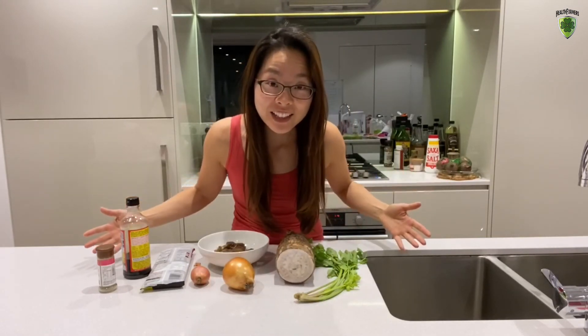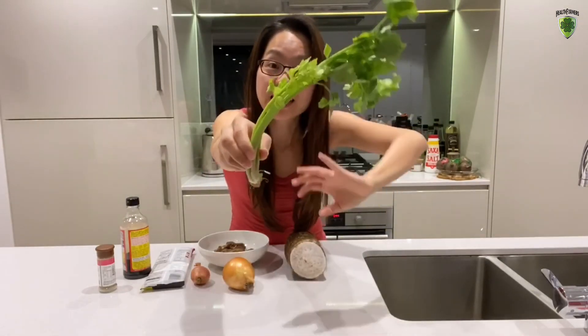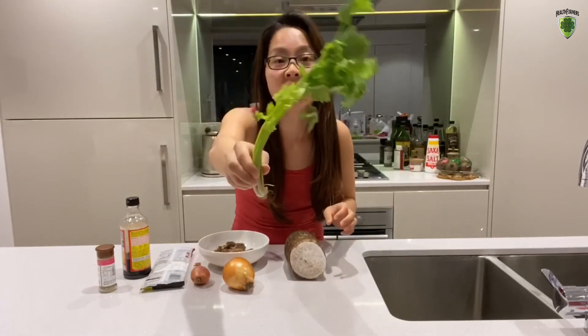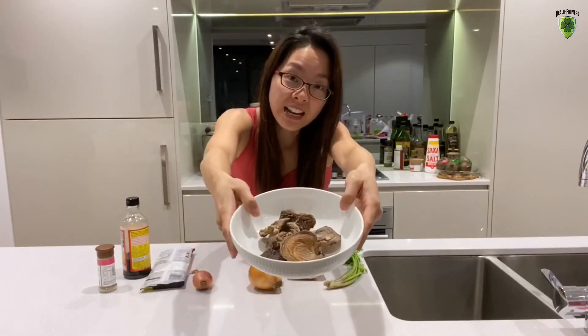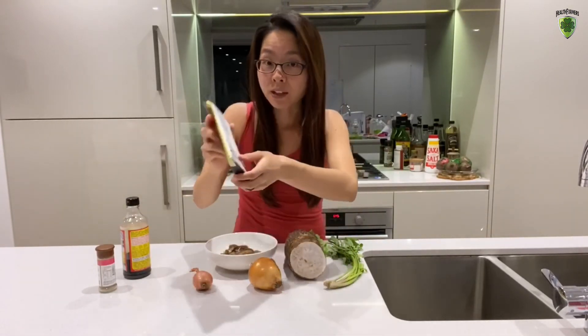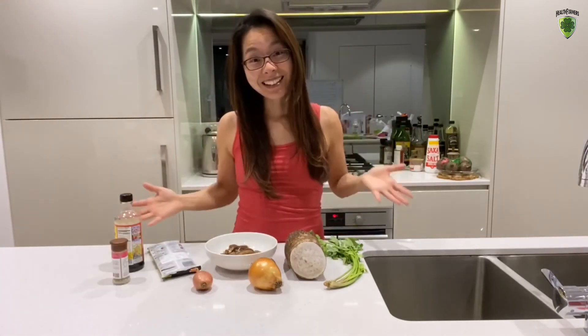Here are the ingredients you'll need for today's cooking: taro, Chinese celery — or you can swap it with any herb of your choice like Chinese cilantro — onion, echalot, dried shiitake mushrooms, Japanese soba noodles made of buckwheat, liquid aminos and white pepper. Let's start cooking!